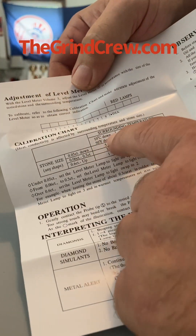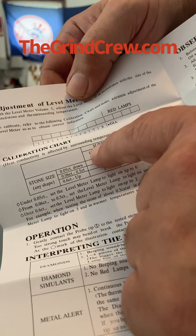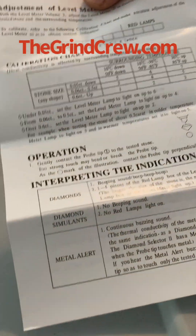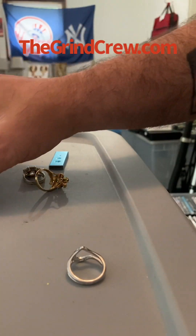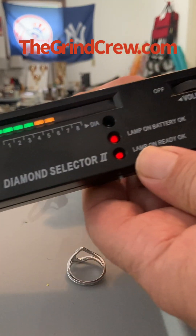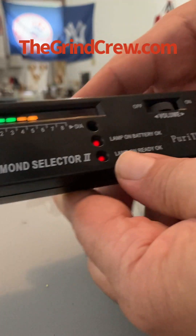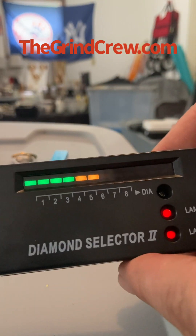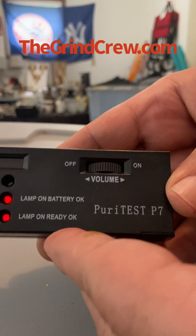This tester comes with a really good instruction manual — it tells you about everything on the back, like the size of the diamonds, what number to set your testing bar to, room temperature, and everything like that. This was a fairly reasonable cost — 12 bucks on Amazon. I believe it's worth the investment if you're doing anything like we are with storage units, flea markets, and costume jewelry.